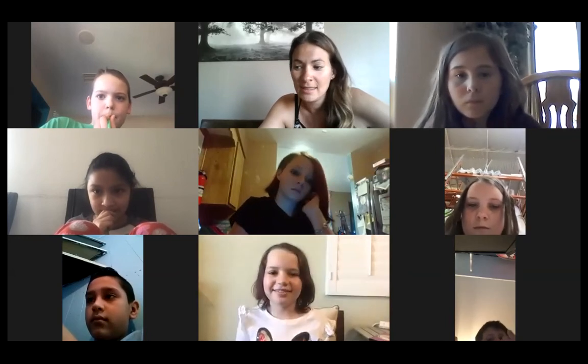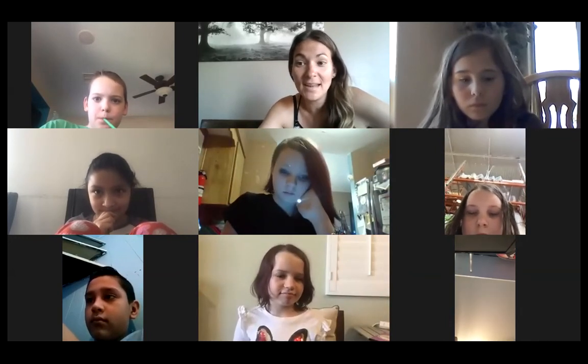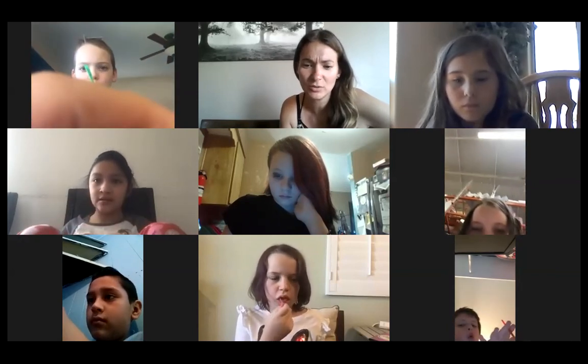All right, guys, I'm going to leave this open so that you guys can talk to your friends for the next about five minutes. And then I will see you guys on Monday for Sierra's scavenger hunt. I'm going to leave this open for the next five minutes so you guys can talk to each other.